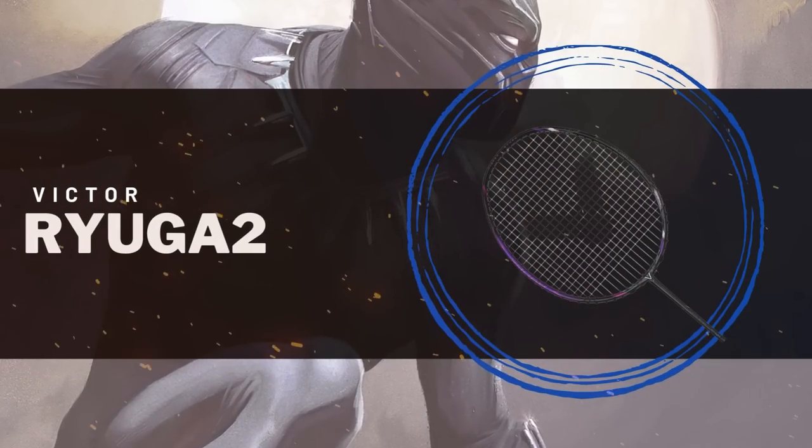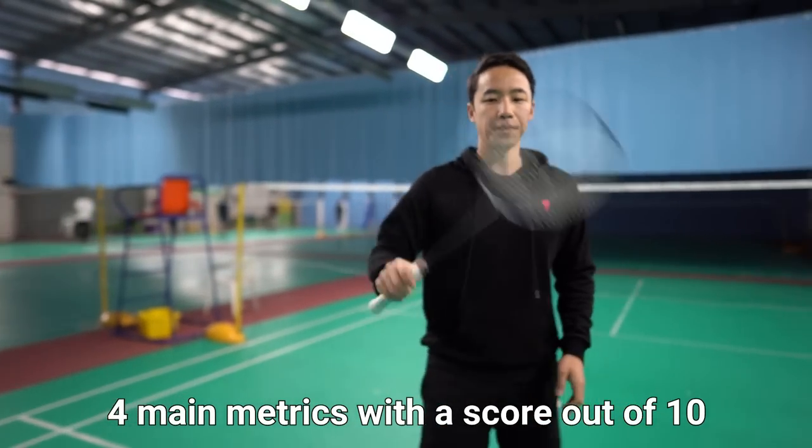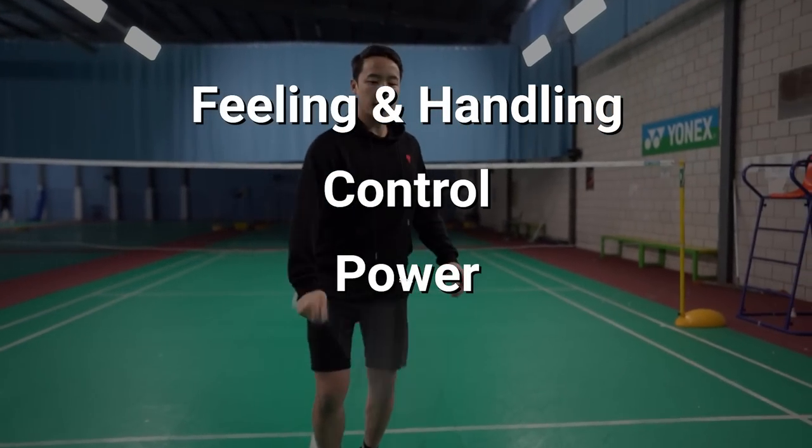You guys have been asking for it, so today we are looking at the Victor Ryuga 2. Just a gentle reminder that we assess rackets on four main metrics with a score out of 10: feeling and handling, control, power, and speed.